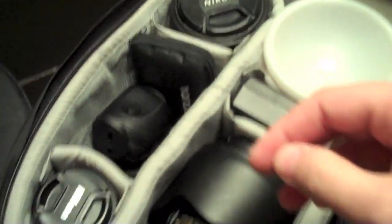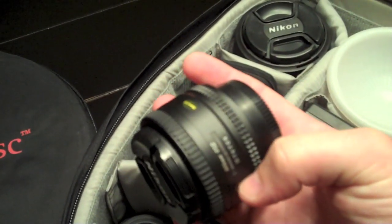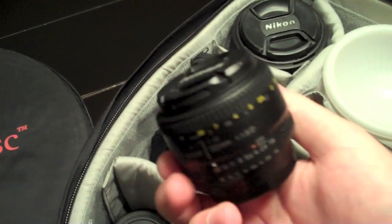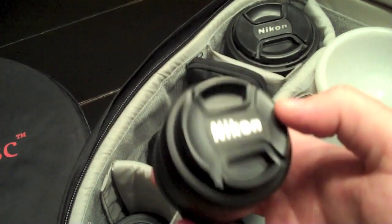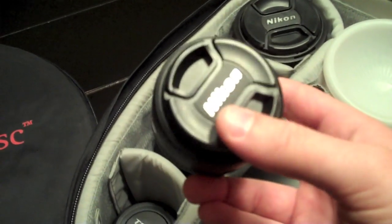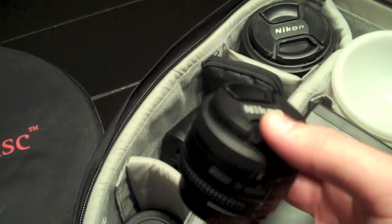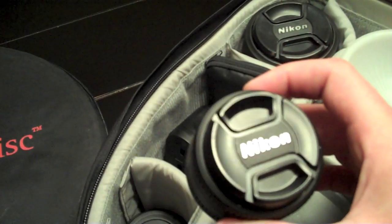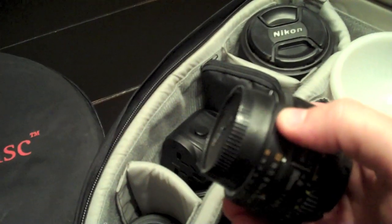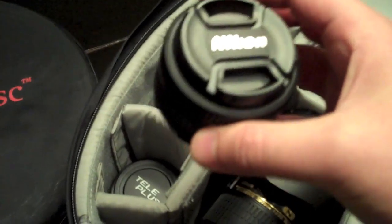I've also got a cell phone charger in there. This is my 50mm f/1.8 Nikon — it's a great little lens, nice and lightweight to carry around, great in low light with the wide aperture, and it's a very sharp lens with good colors. The old cameras used to always come with a 50mm f/1.8 as the kit lens, but nowadays they put zoom lenses on that aren't usually as good.